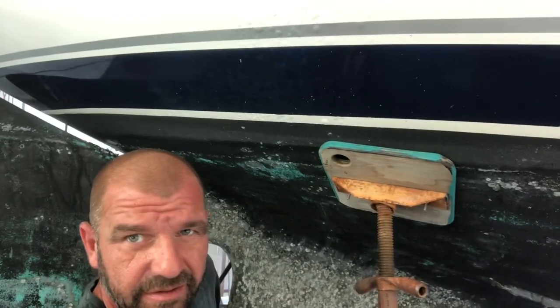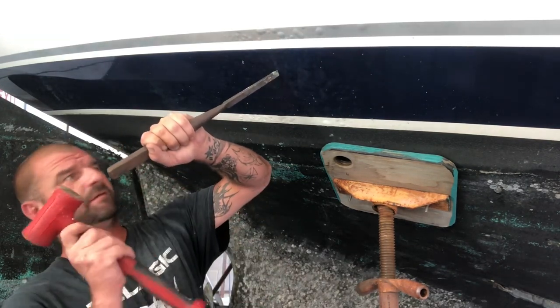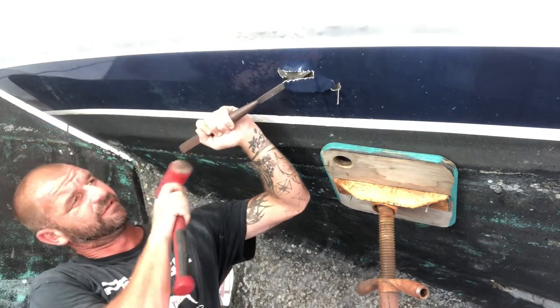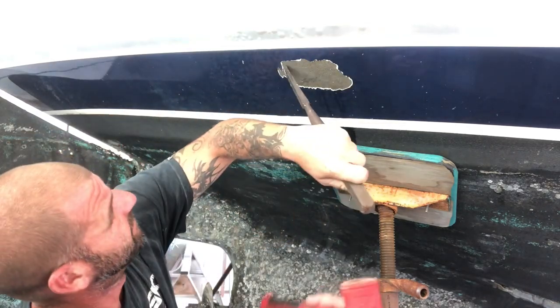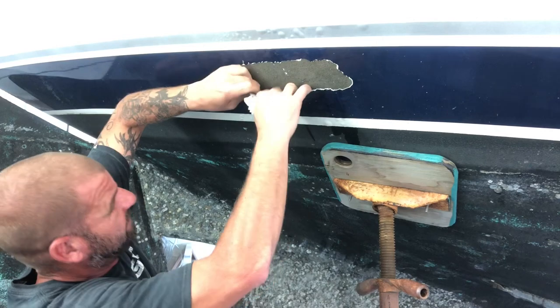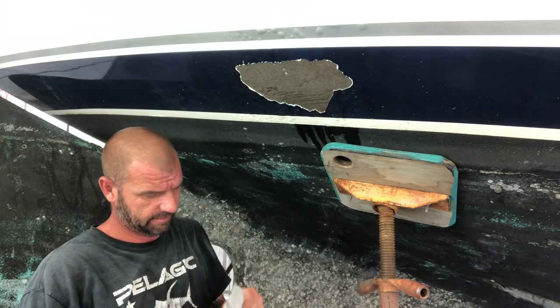Spot number two — see if y'all can see this. All of these bubbles. Let's see what this looks like on the inside. I think they're just water bubbles — we're about to find out. Oh yeah, soaking wet. That's a lot of water. Look at it — it's peeling up. Wow. Ridiculous.